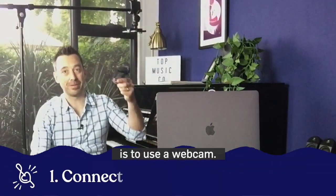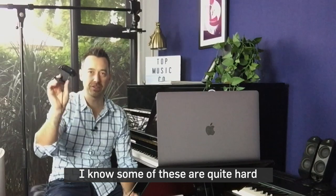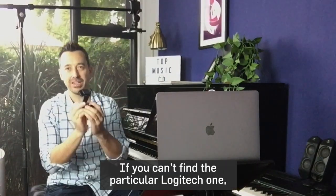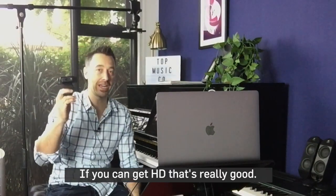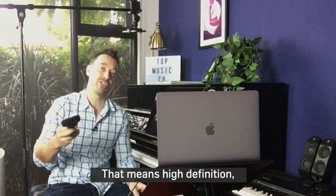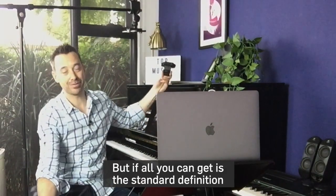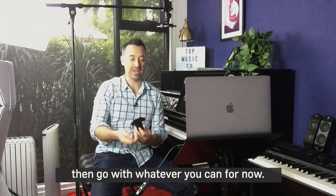The first option is to use a webcam. This is a Logitech webcam. I know some of these are quite hard to come by at the moment, but I'm sure stocks will come back. If you can't find the particular Logitech one, then find any brand. If you can get HD — that means high definition — it's going to look better than standard definition. But if all you can get is standard definition and you want to do an overhead shot, then go with whatever you can for now.